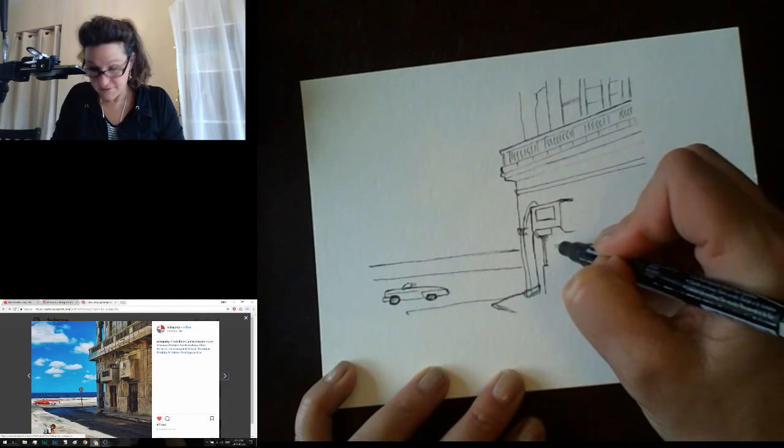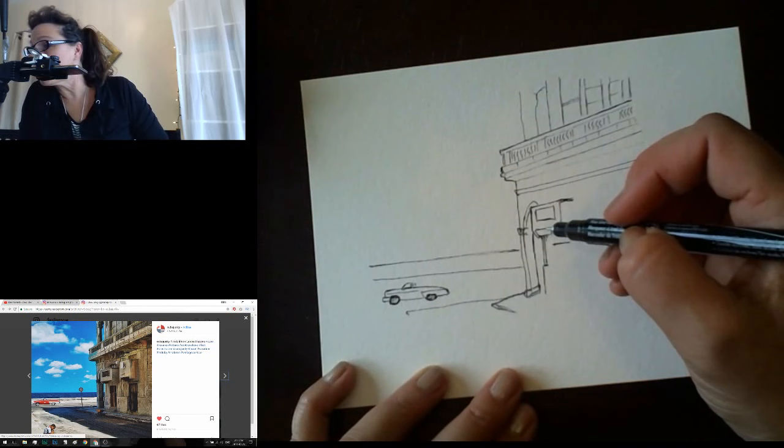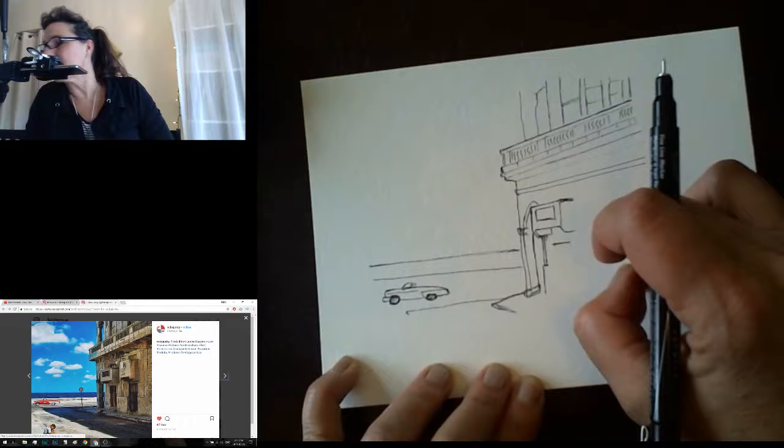This time I'm using cold pressed watercolor paper. Here we have the bottom of this pillar post and some stairs. This thing here keeps going past the door — it's always amazing. You want to draw what you think you see, but what you have to actually draw is what you really do see, which isn't always what you think.